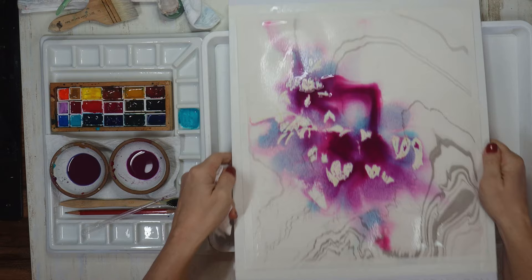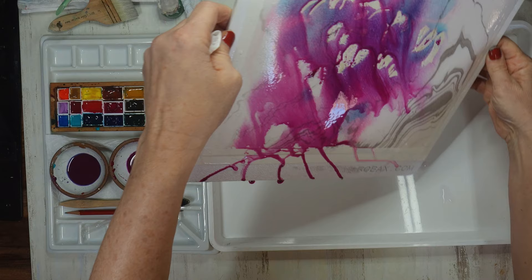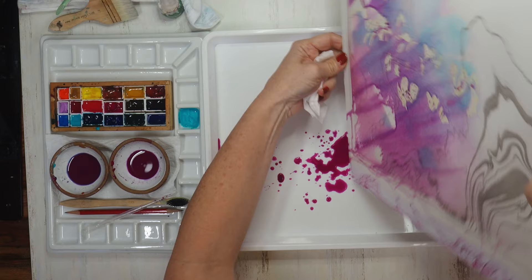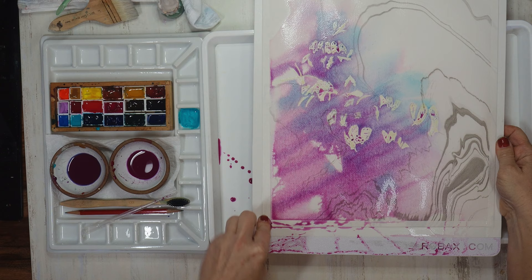Now I'll gently lean my board and let some of the paint run off the paper and into my tray. I try not to move the paint around too much because I don't want to lose those lovely color separations, but I also don't want puddles of paint sitting on the paper, so I blot up any excess with a little bit of tissue.